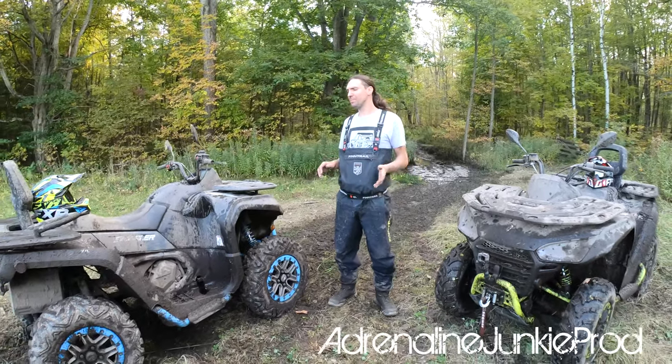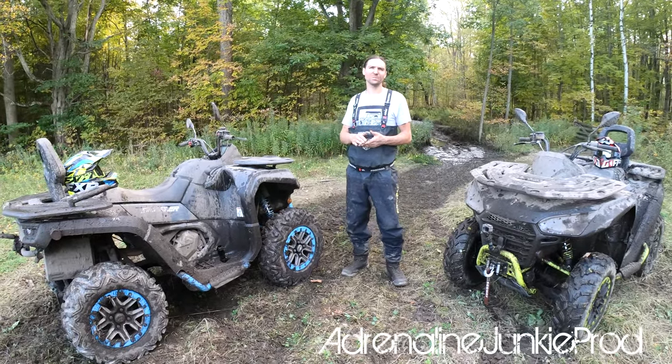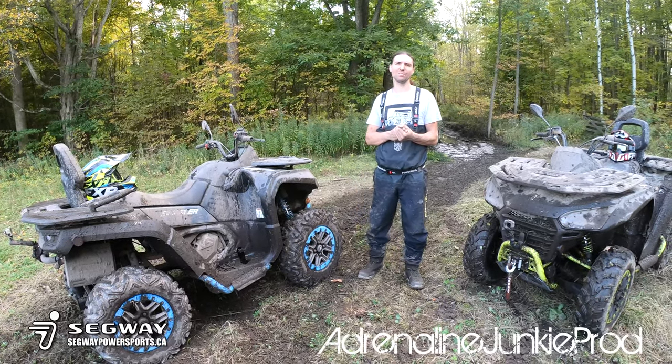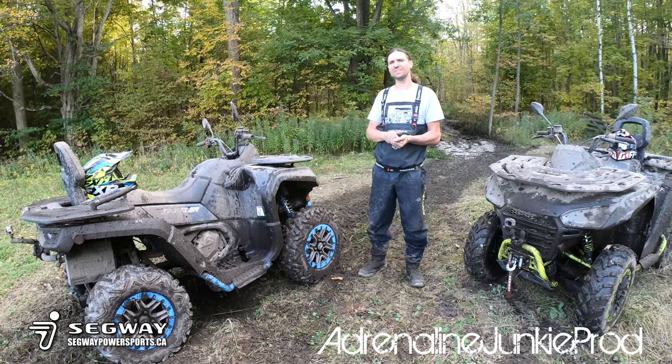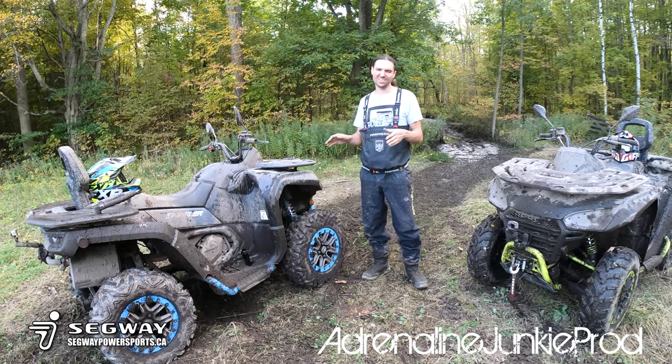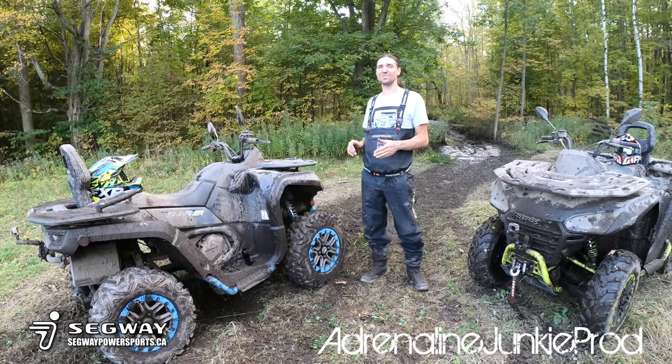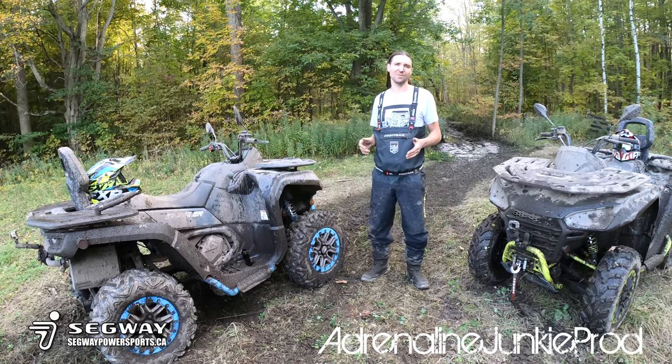It's got a really linear power band, about 44 horsepower. I can't remember what the torque is. If you need all the specific details, just head on over to the Segway Powersports website — if you're in Canada, that's segwaypowersports.ca. It'll give you all the details and the specs. I'm just telling you how this thing works based on my experience.